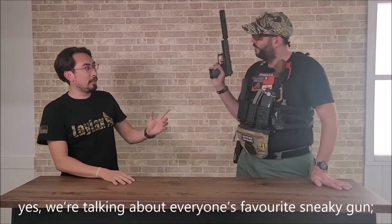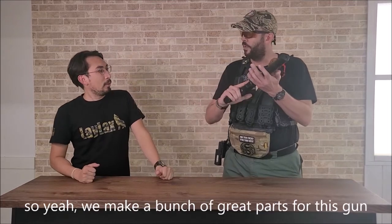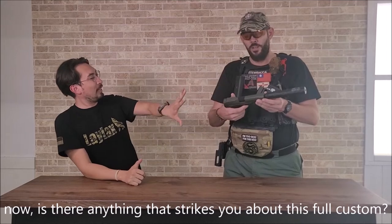So today we're talking about everyone's favorite sneaky gun, the SOCOM Mark 23, made by Tokyo Marui. We make a bunch of great parts for this gun. Is there anything that strikes you about this full custom?